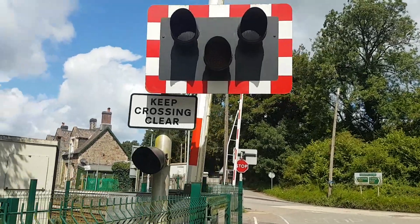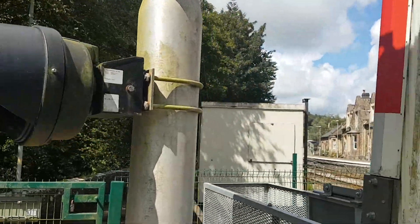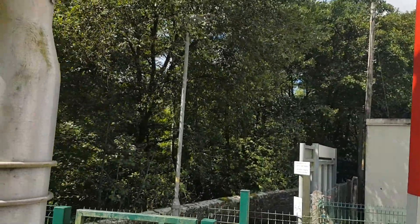This crossing has got LEDs. There's the pedestrian light there, and there's the back of the lights for the old lamp.